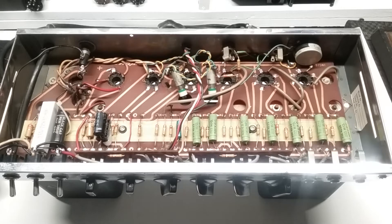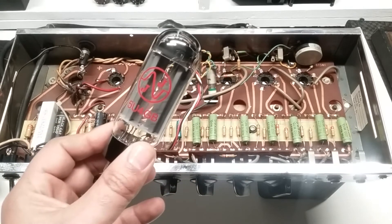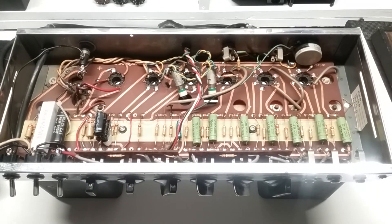First things first, starting with the power supply — minus the power transformer at this point — and the reason is the power transformer is at least working according to the customer who had this amp powered up not very long ago. I want to get this amp returned to its original configuration, starting with this 5U4GB rectifier tube. I'll be returning to the 5AR4 or GZ34 — same animal — and putting that back into service, which is the original rectifier for this amp.